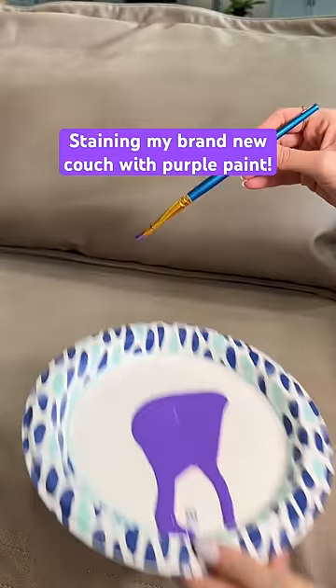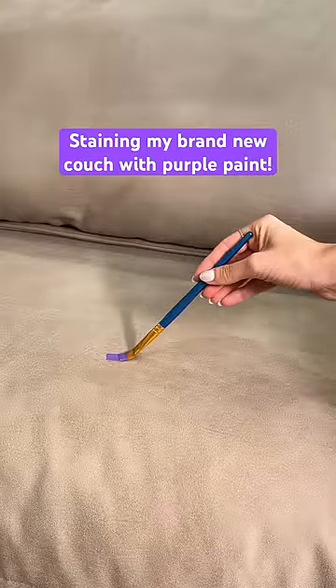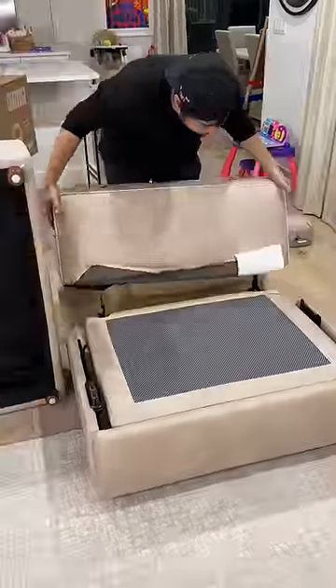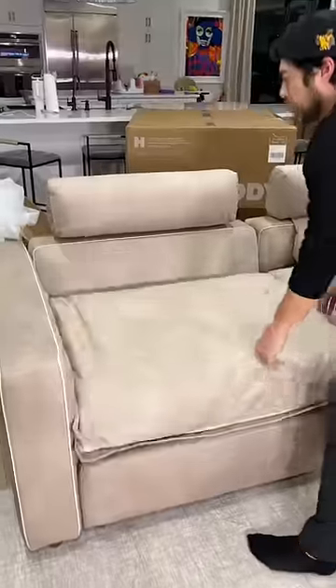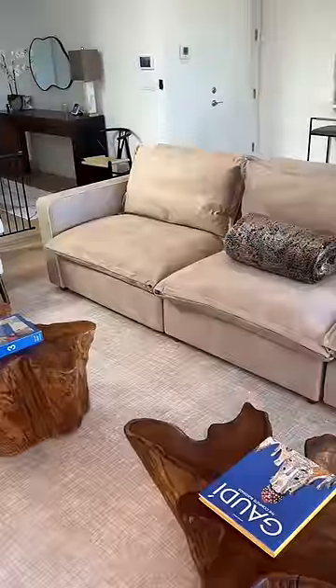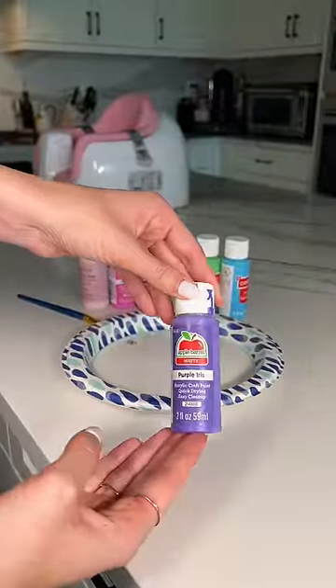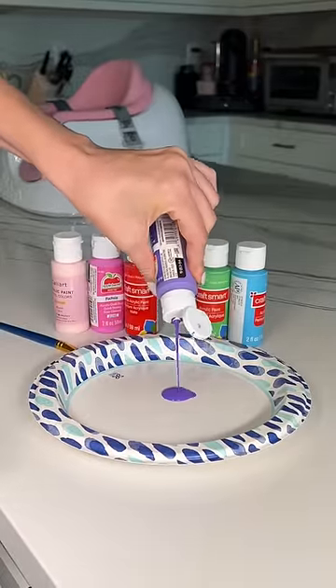Today I want to see if purple paint will stain my brand new stain-proof couch. We just got a brand new couch and since my husband worked so hard to put it together, he begged me not to stain this one — but I have to find out if it's really stain resistant. I'm so nervous to try paint today, but my daughter paints a lot, so this is a very real stain that could happen.